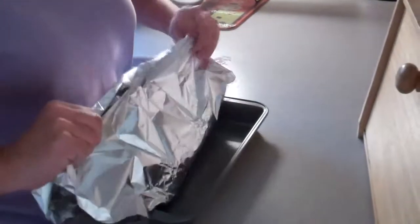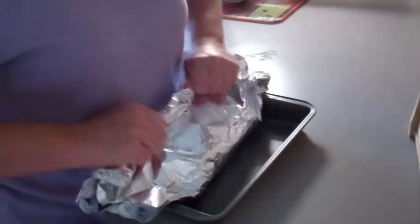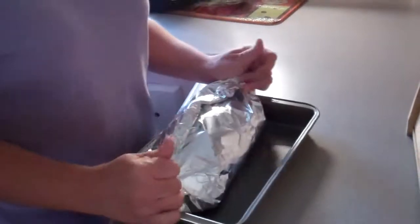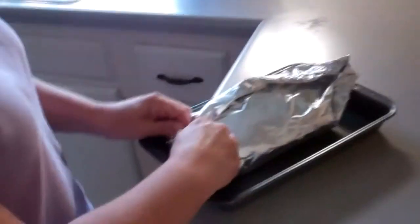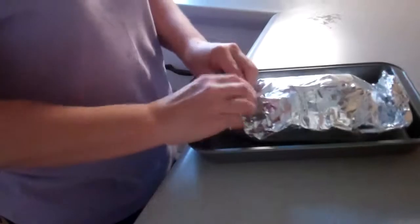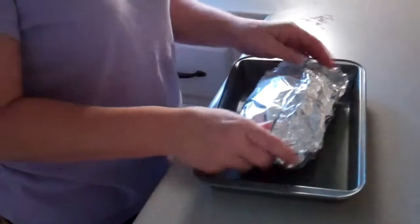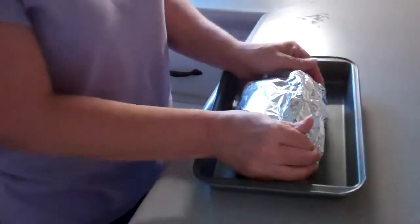Once you get your mixture in and pour it over your whole ham, you want to grab both sides, bring them together, kind of crimp them down, and do the same with your edges — kind of roll it in. Same thing on the other side, kind of roll it in nice and tight. And that's how you would wrap up your ham for your Thanksgiving dinner. That's it. Bye, Kate. Hope that helped.